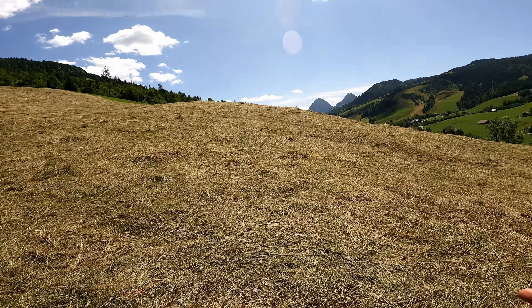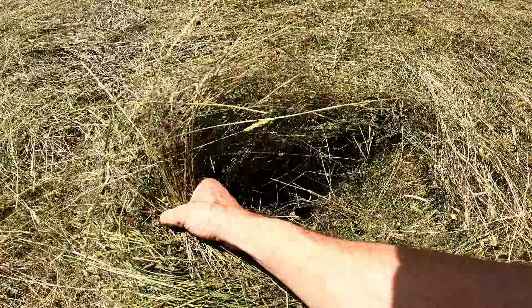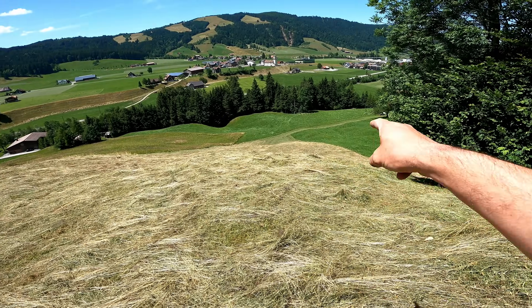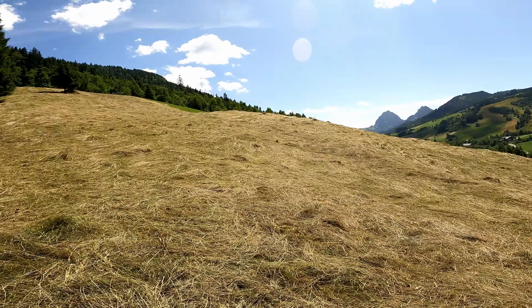I didn't ask Eric when he cut this, but it's actually looking really dry, so that's good. A little bit green under there, but not bad at all. Anyways, it's all of this here, all the way down there, and then over here way up there.